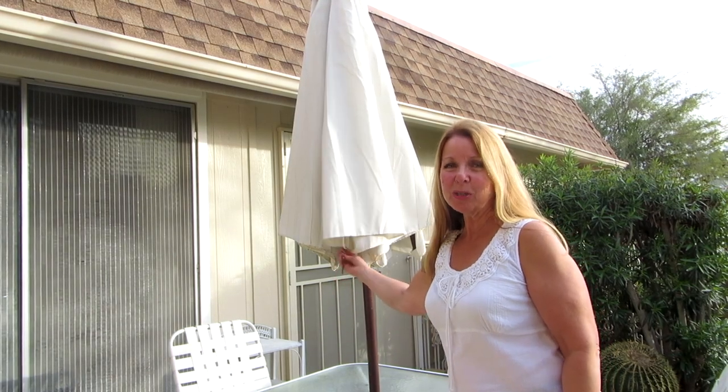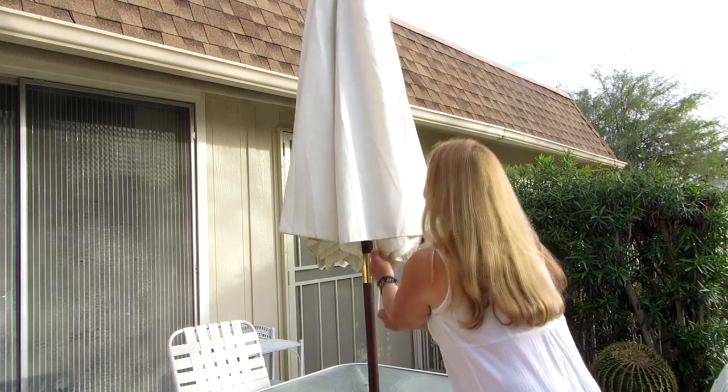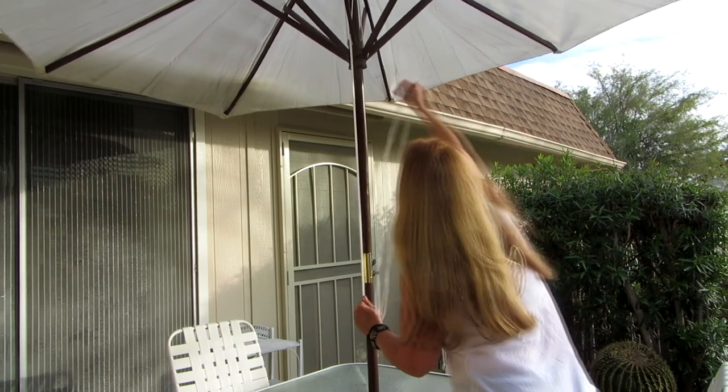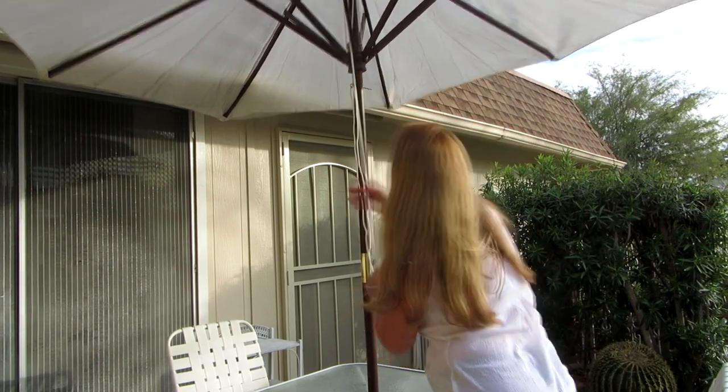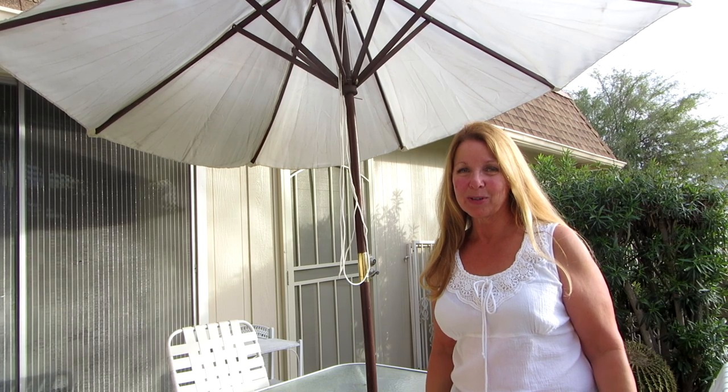Once you've tied off the second knot, for about 20 feet of clothesline, your umbrella will be just as good as new. Try it — see if it doesn't help you enjoy your time in the outdoors. And please subscribe to the AlaskaGranny channel. Have a wonderful day.